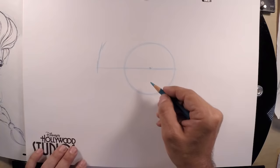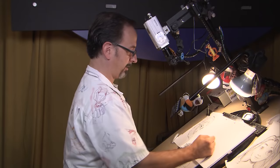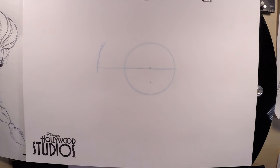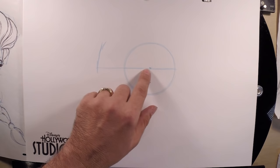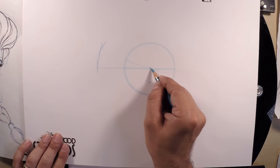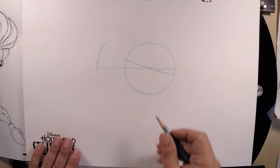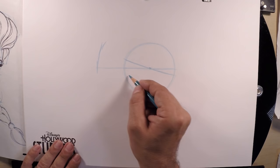Elsa's eyes are really, really big, so we're going to begin by setting the eye placement. Draw a three-quarter mark from the center of your circle going down — keep it very light. Now we're going to set up the guidelines for the eyes. I'll use the center line and begin to draw this tilted line for her eyes going right through the center.